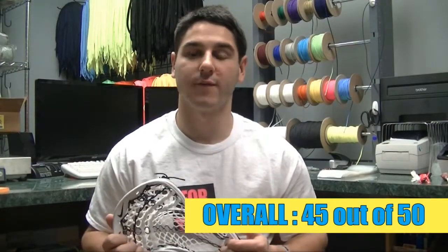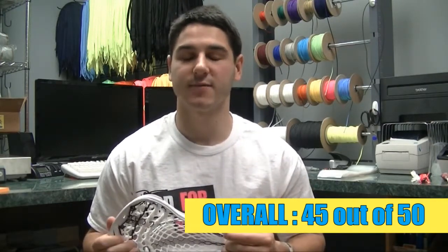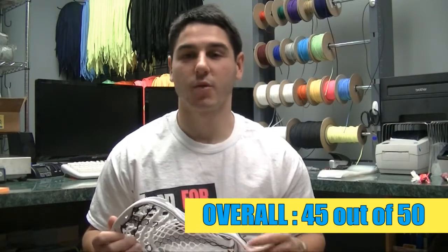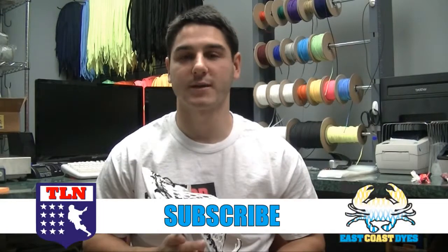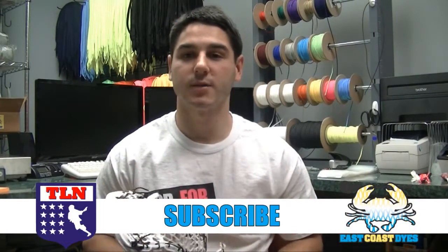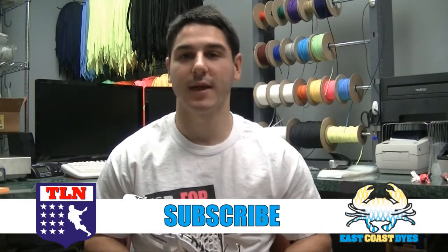Overall, this head scored a 45 out of 50 on my ranking scale — among the highest of any heads I've ever reviewed. Great value head at $75, and I would highly recommend it to anyone looking for an X-Spec head. Thanks for watching — make sure to subscribe to the Lacrosse Network for head reviews every Monday, and have a great day.